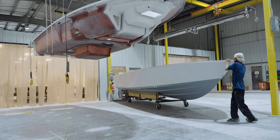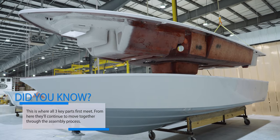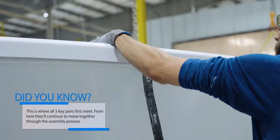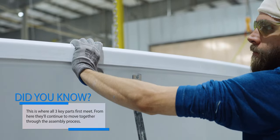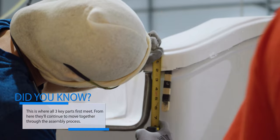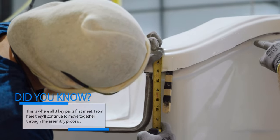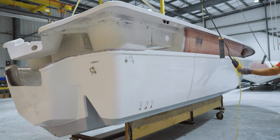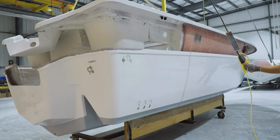Before rigging begins, the deck and hull are test fitted together — a process commonly known as dry capping. Every Sportsman boat is designed to have a shoebox-like fit. This design ensures optimal strength but requires tight tolerances for a perfect fit. At this stage we make any necessary adjustments and push the parts to the next cell.